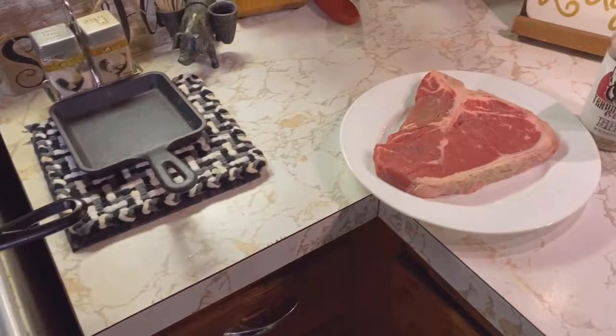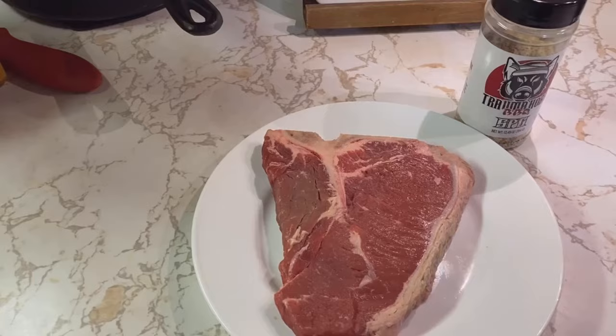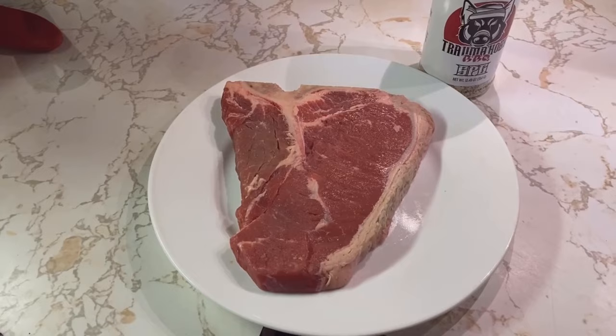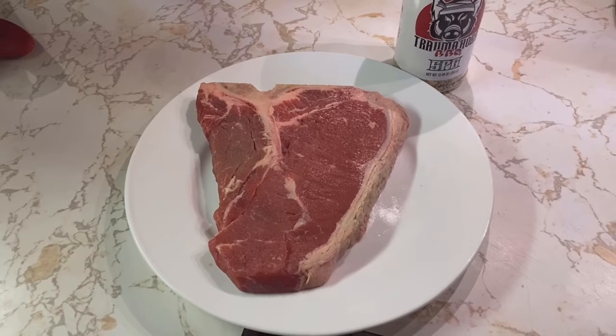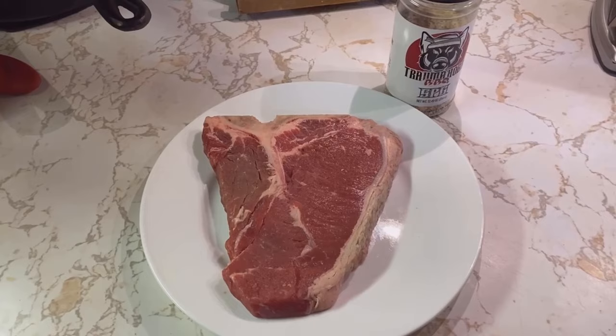We're going to take our t-bone steak and put some Trauma Hogs SPG on both sides. Now, what you need to do in order to cook the juiciest t-bone steak is get your t-bone out about 45 minutes before you're ready to cook. Let it come to room temperature, put your salt and seasoning — in this case SPG — on both sides and let it soak in for 45 minutes.